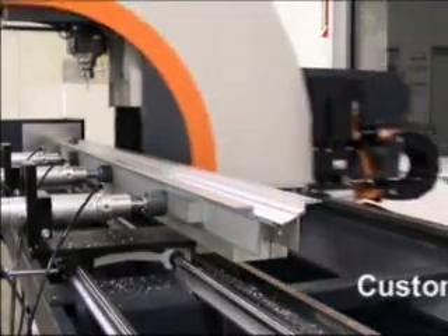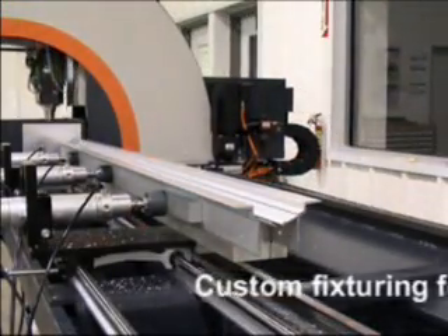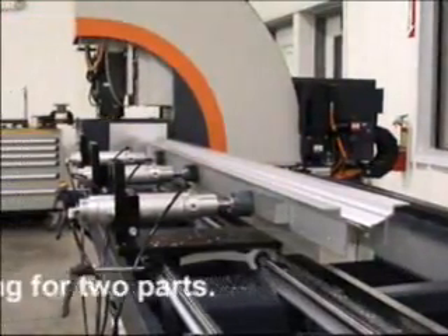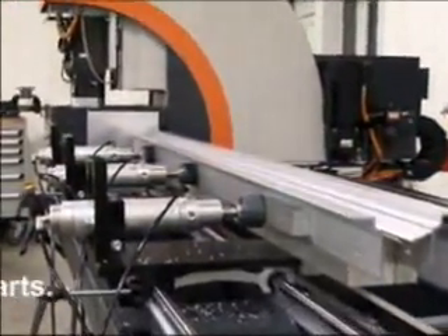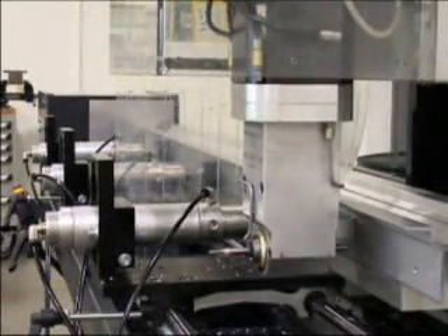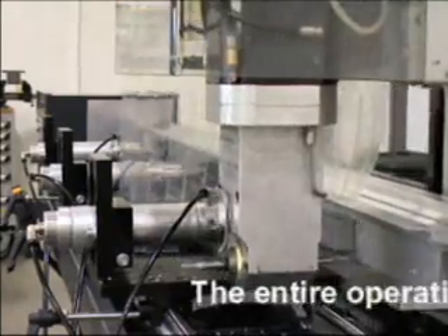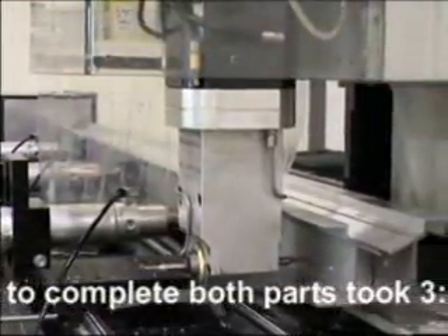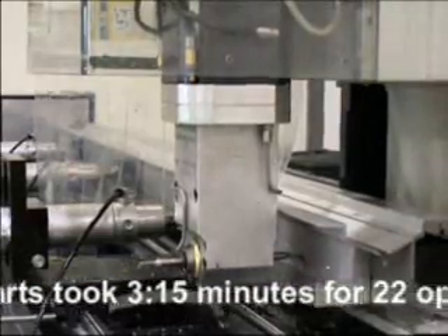Here is a custom application with two mirrored parts spring-loaded in a custom fixture. The work being done is on three sides of the profile. The entire operational time to complete both parts is 3 minutes 15 seconds.